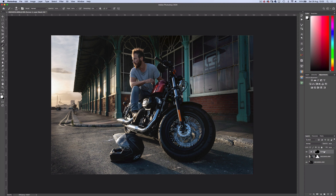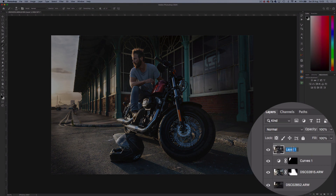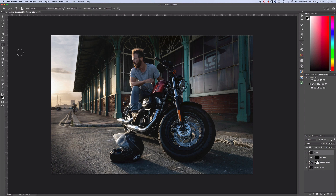To simplify things, I'm going to stamp the layers down to one layer with Ctrl Alt Shift E, then rename the layer to Stamp. Next I'll tidy up the floor with the spot healing brush tool.